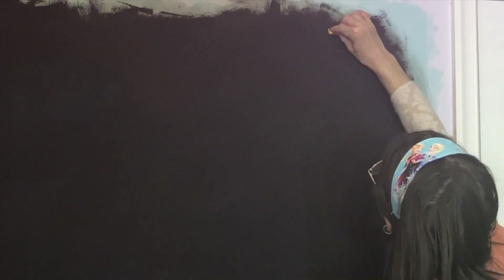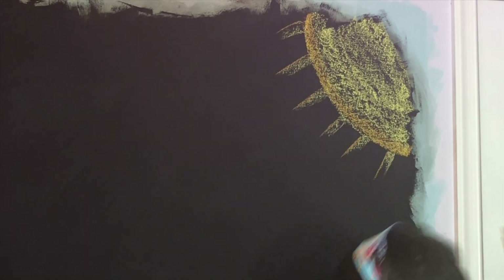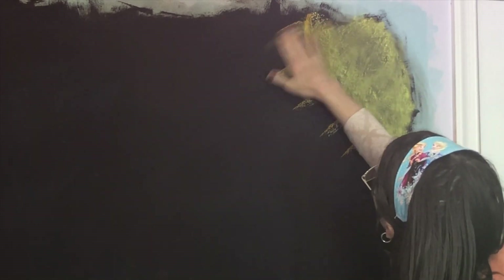Hello everyone and welcome back to my channel. My name is Jesse and you're watching Reliable Roots. This is another chalkboard drawing brought to you from my classroom. If you are new to my channel, I am a homeschooling